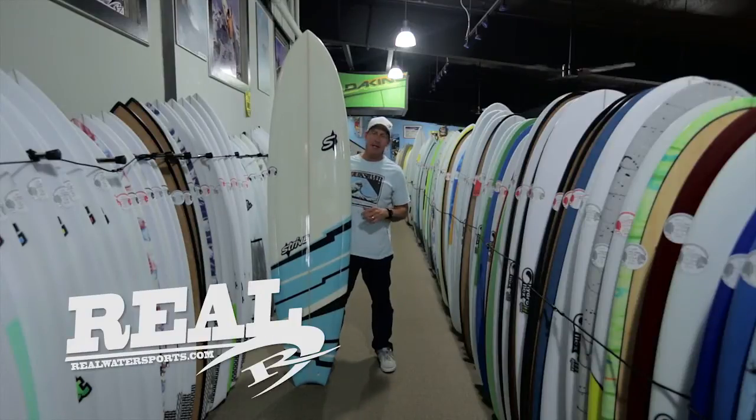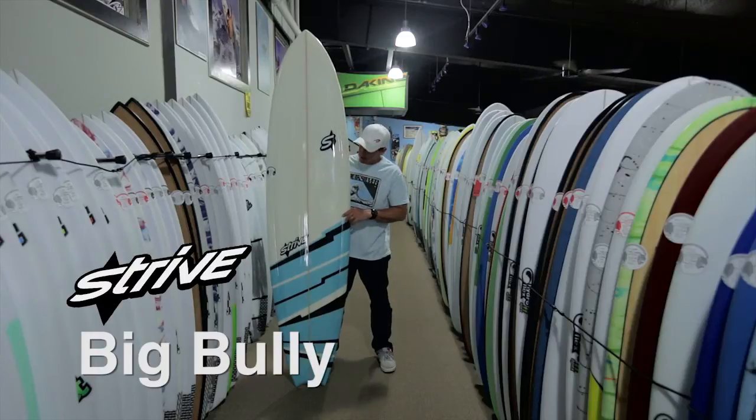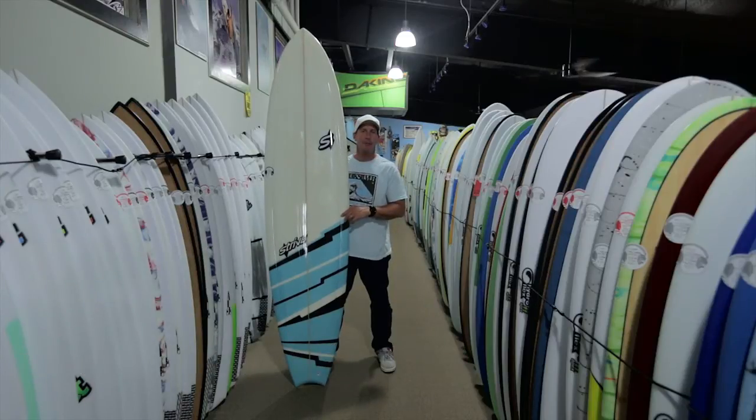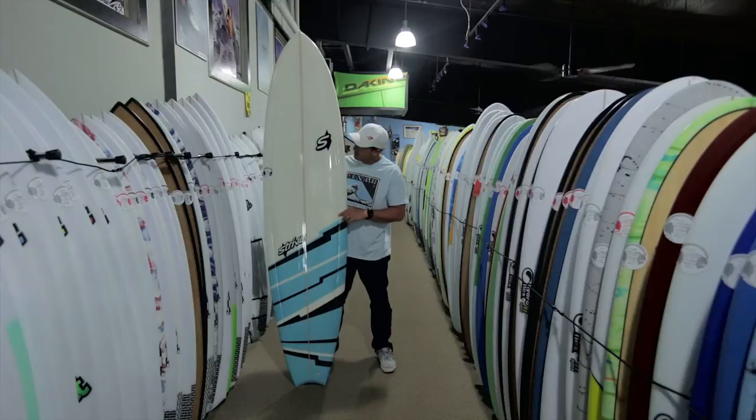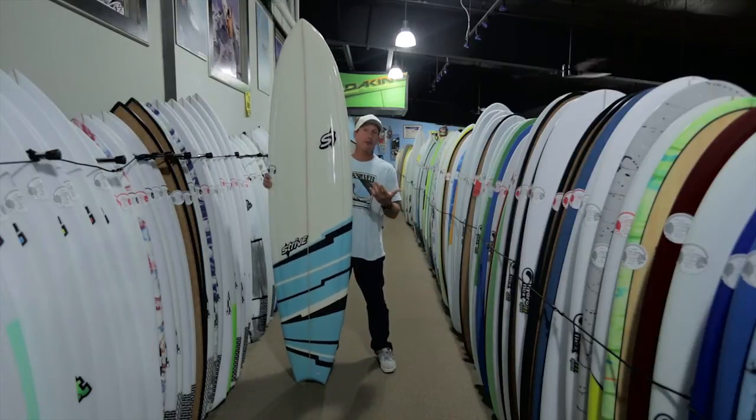We're back in The Real Board Loft. I'm Tripp Foreman, and this is the Strive Big Bully, designed and shaped by a big bully himself, John Henderson. Why is there such a board as the Big Bully, and who's this board for?